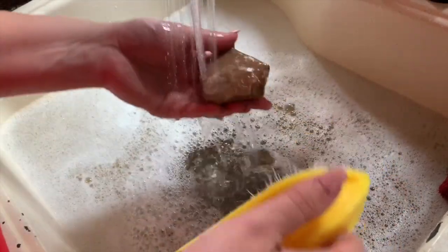Before you paint or draw on your rocks, you're going to want to get them nice and clean. To help yourself get set up, lay down some paper, newspaper, or paper towels — anything to protect the surface you're going to be doing your craft on.